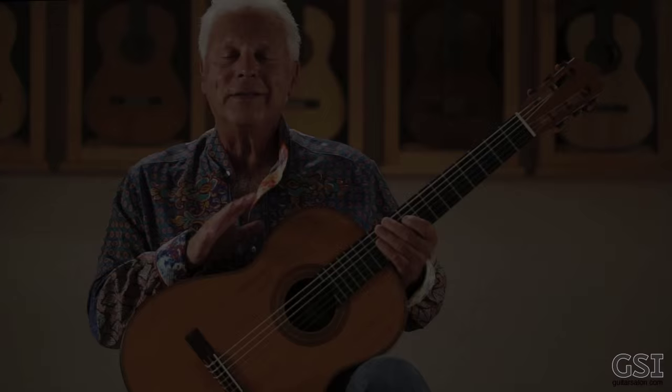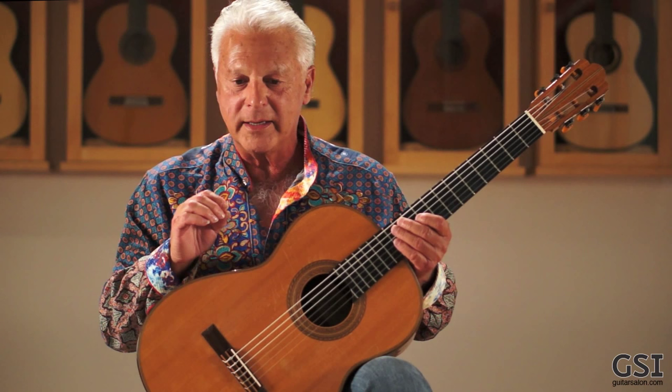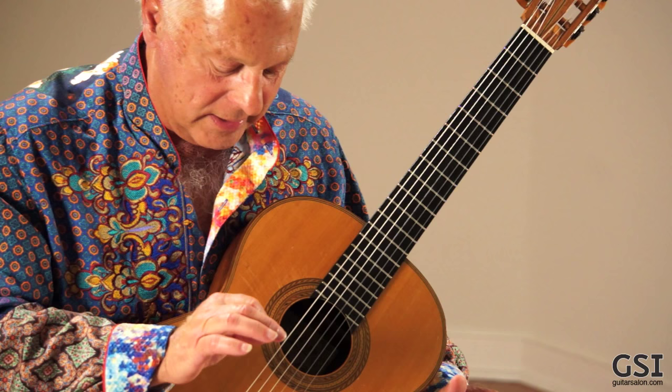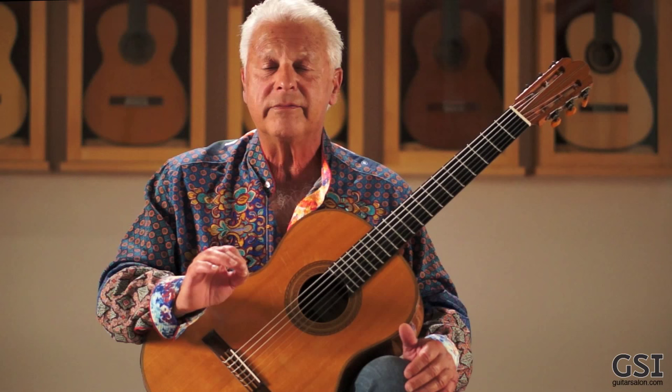Things like that. What makes a guitar extraordinary is the speed of recovery — that's very important. But it cannot be done with an instrument that is not responsive.